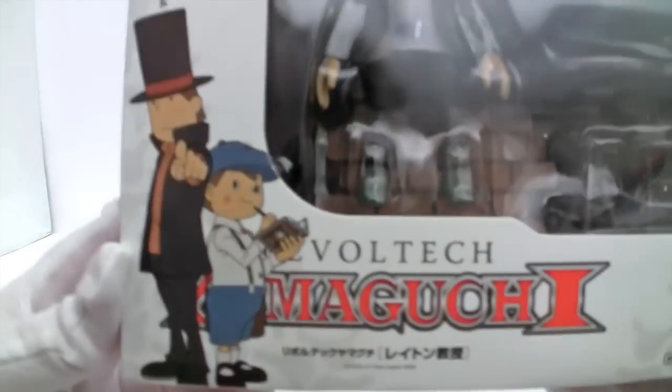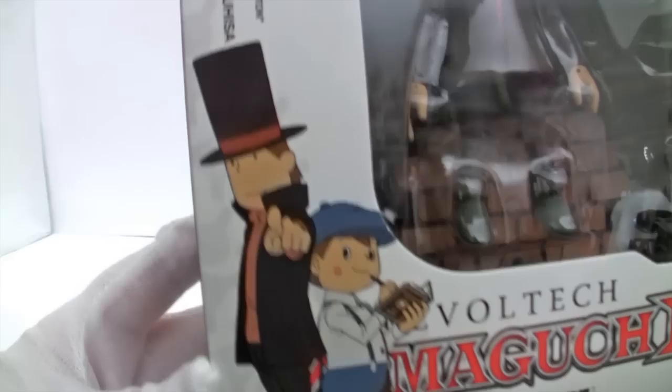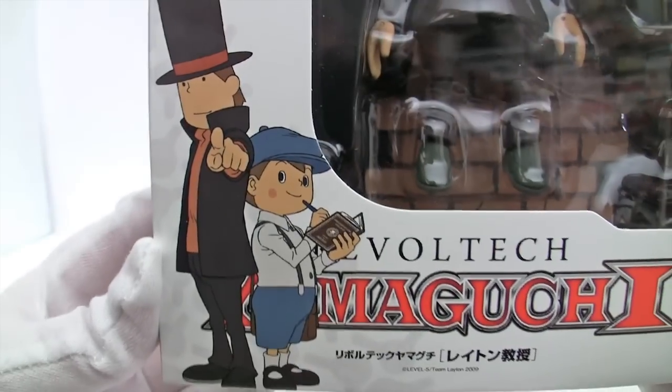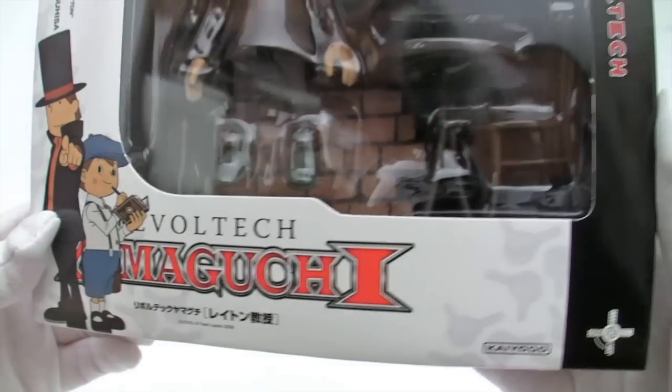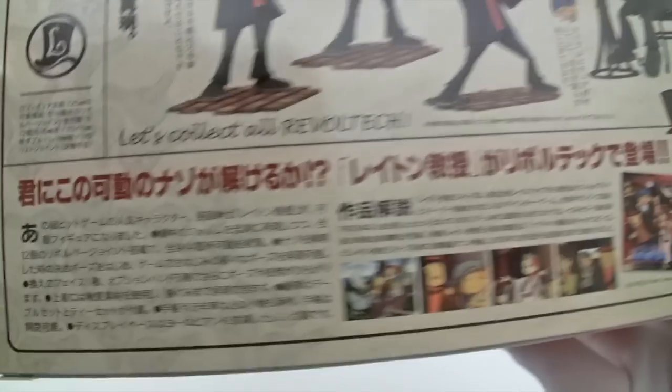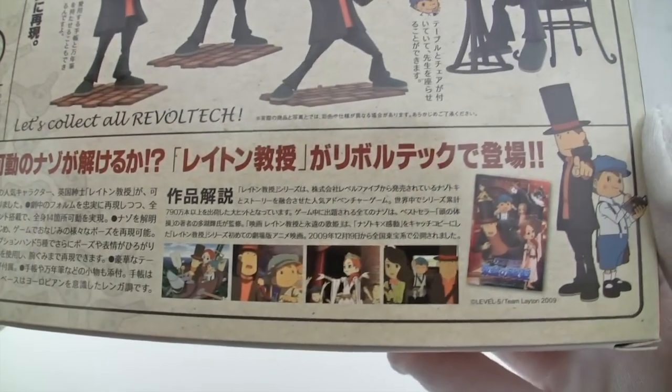We get Mr Professor Layton telling you you're correct, and the kid taking the cheat notes to put on the old internet. Usual stuff. Some of the wonderful games he's appeared in are shown on the box.